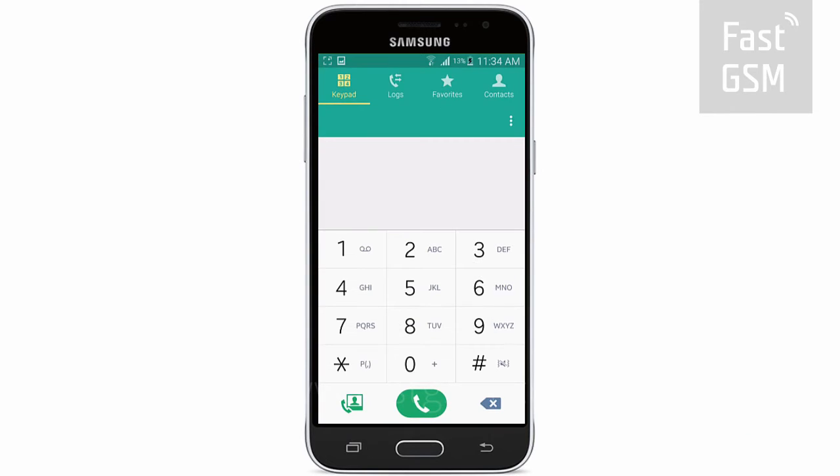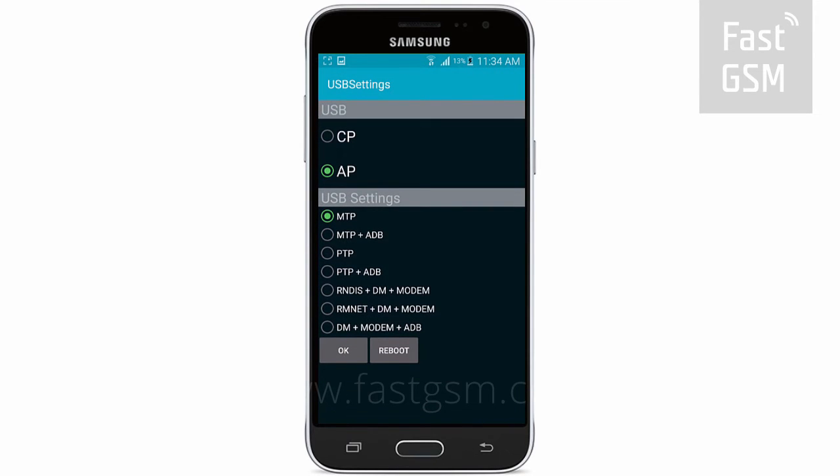Enter star, pound, 0808, pound on your phone's keypad. Then, from the list of options, choose the one containing both the letters DM and ADB, and press OK.